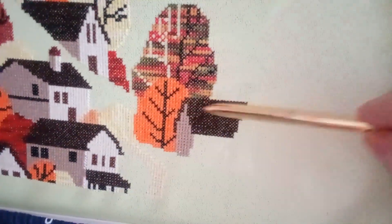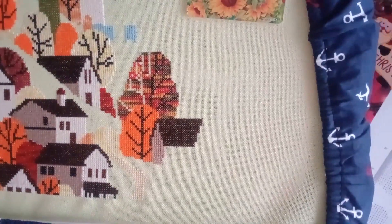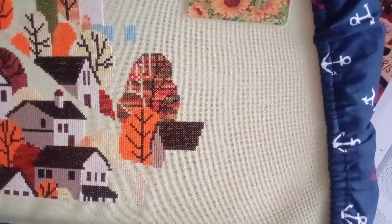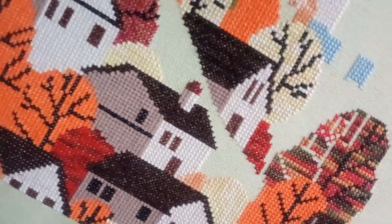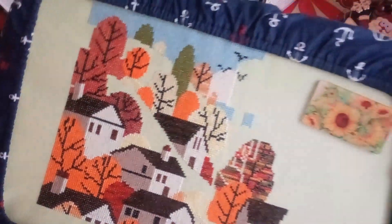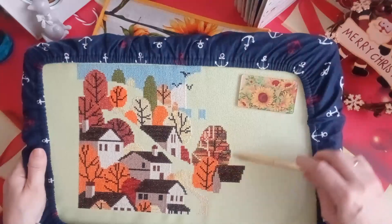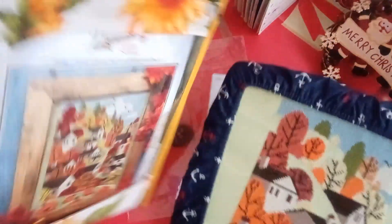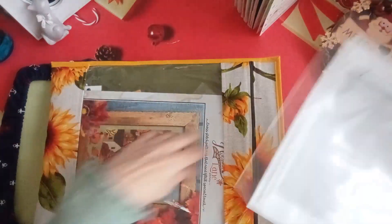Esto fue lo que fui avanzando. Todo este avance de aquí debe haber unos 600 cruces en esta zonita. Pero mirad qué mono queda. Hasta ahí, eso fue mi avance de esta semana: este trocito con los colores de DMC Coloris, comprados en Punto de Cruciarte.